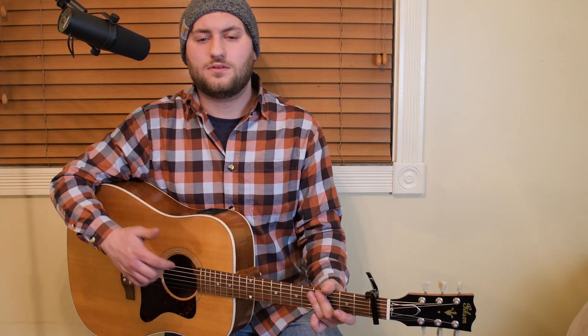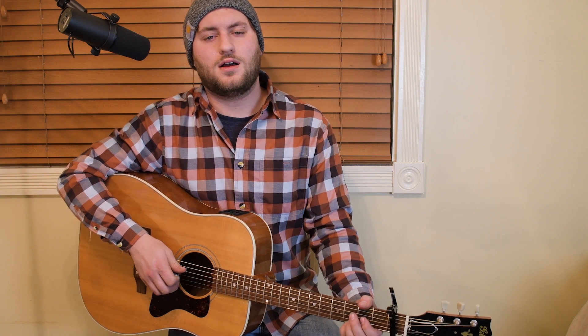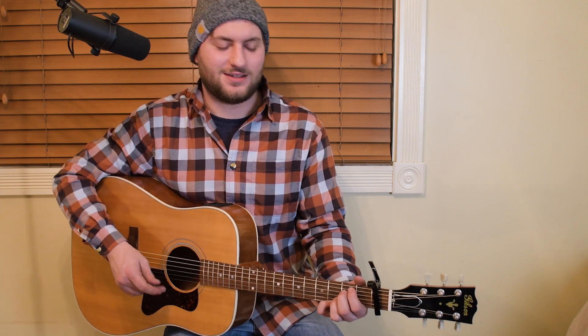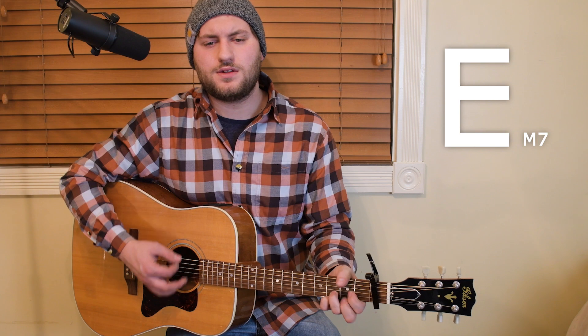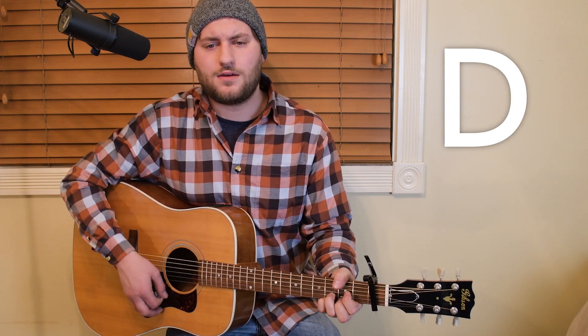Instrumental then bridge, and I'll talk about the outro a little bit. The instrumental is those four chords, the same exact as the intro, and that goes straight into the bridge. This is using the same chords we already know. Alright guys, here's the bridge — we're going to start on that last D from the instrumental. 'I believe that days go slow and years go fast, and every breath is a gift — that first one to the last.'